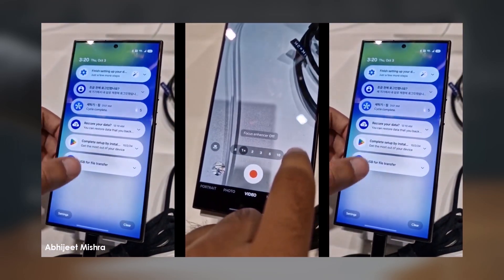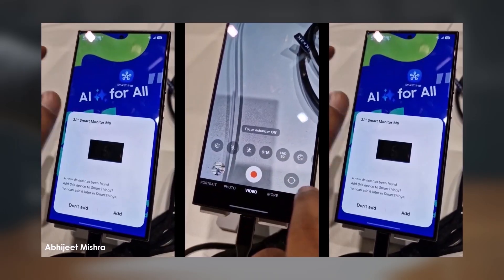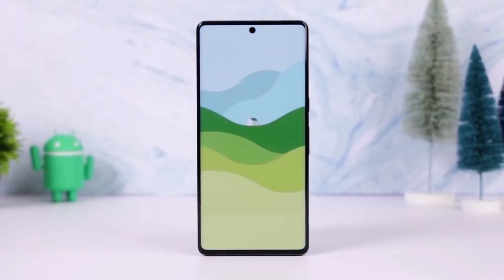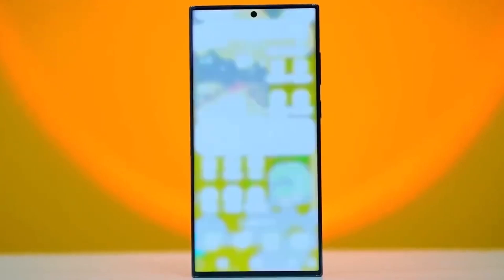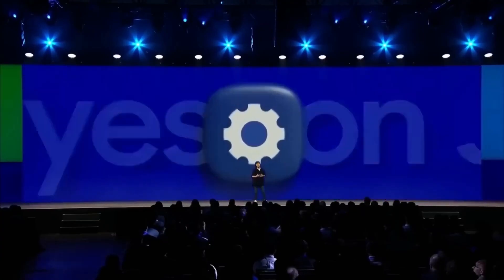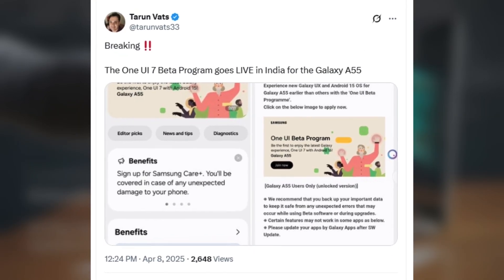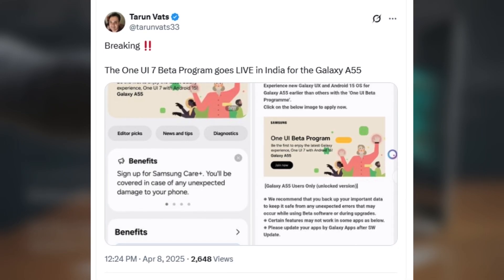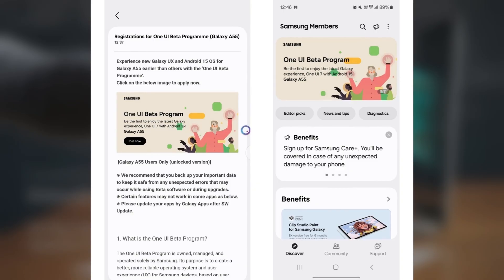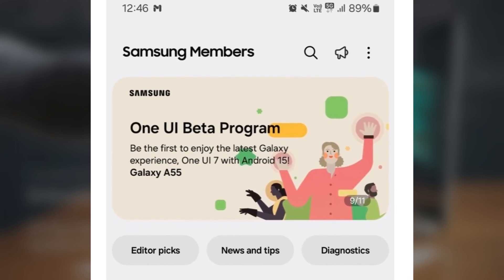Have you updated to One UI 7 on your Galaxy S24 yet? Let me know in the comments. If you're using a Galaxy A55, we've got some fresh and exciting news. Samsung has officially expanded its One UI 7.0 beta program, and it's now available in India, following its initial launch in South Korea just last week. The tip comes from reliable leaker Tarun Vats, who shared that the One UI 7 beta update for the Galaxy A55 in India carries the firmware version 556 EX2XU7ZWD1.